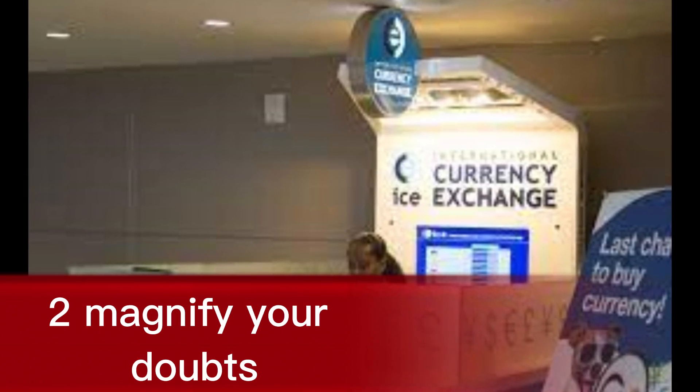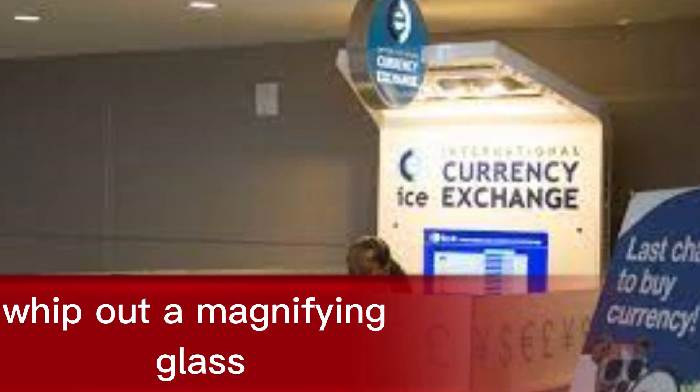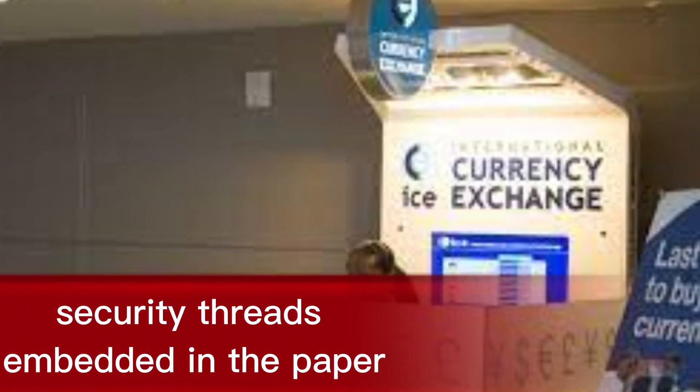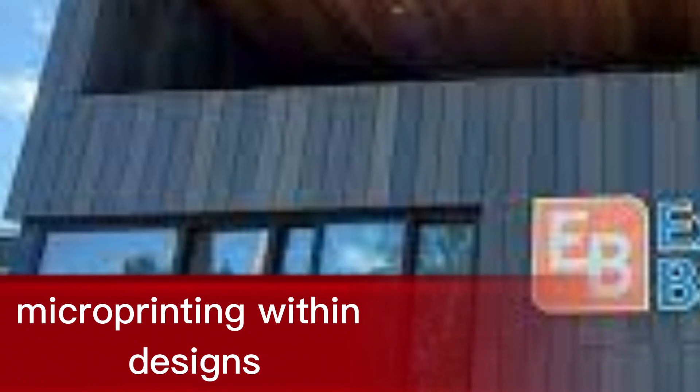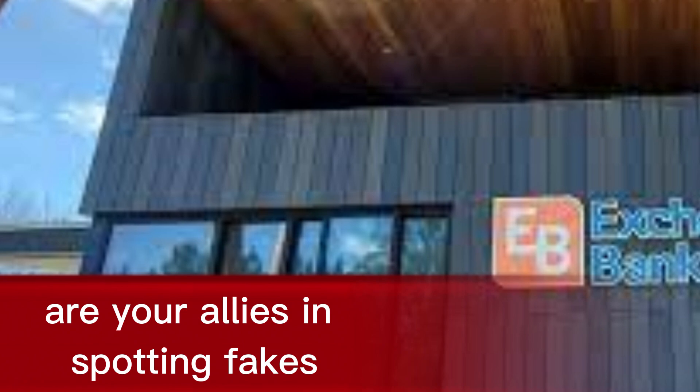2. Magnify your doubts. Feeling like Sherlock Holmes? Whip out a magnifying glass and examine the fine details. Security threads embedded in the paper, micro-printing within designs, and intricate patterns are your allies in spotting fakes.